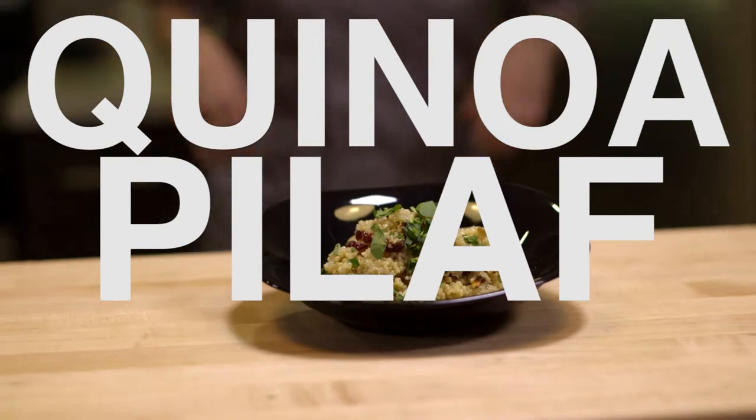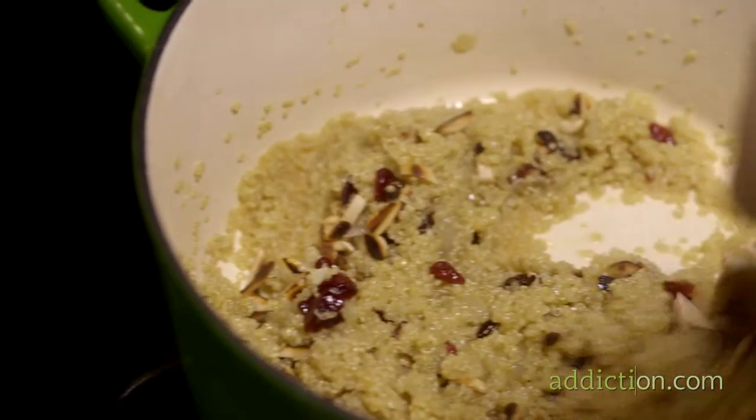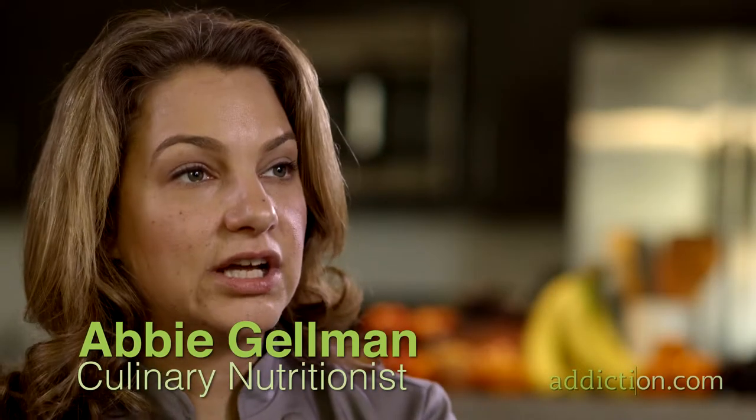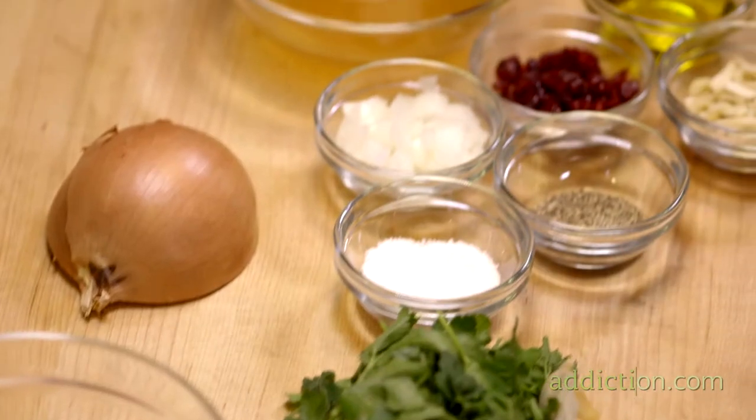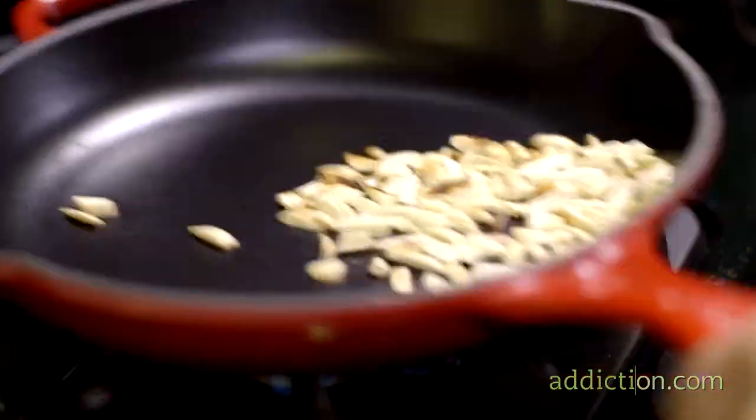Quinoa is a wonderful recovery food because it has a lot of protein and fiber all in one source. This fiber and protein keeps you full and keeps you going in a positive way, nourishing your body. This dish also contains zinc, which helps with memory and helps keep depression at bay.